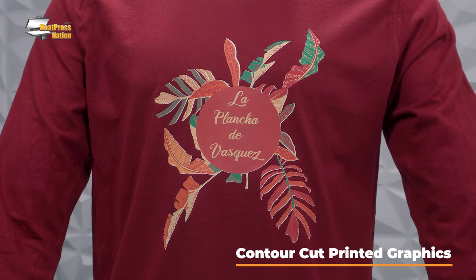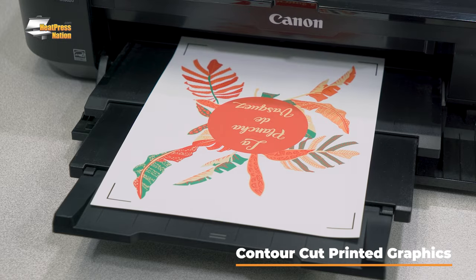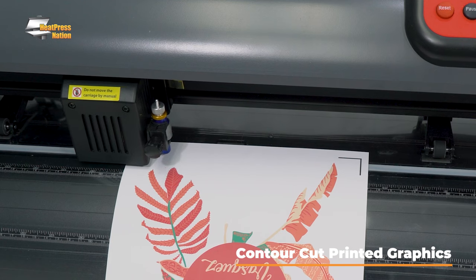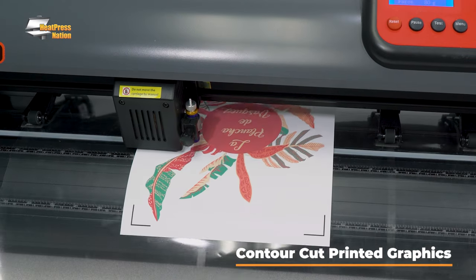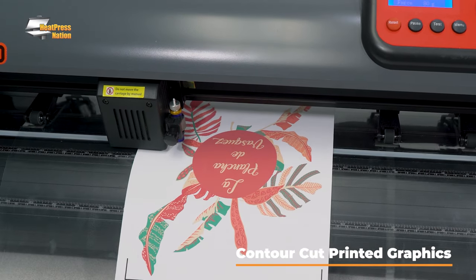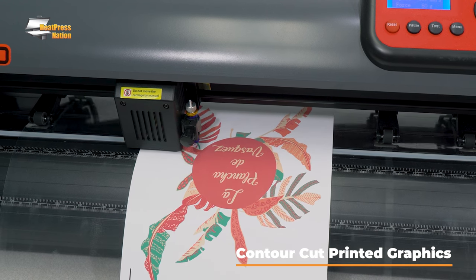Contour cut printed graphics involve printing a graphic with registration marks, having your cutter read those registration marks with a specialized optical sensor, and then using those marks as reference points to allow your cutter to perfectly cut out your printed graphic out of the background.